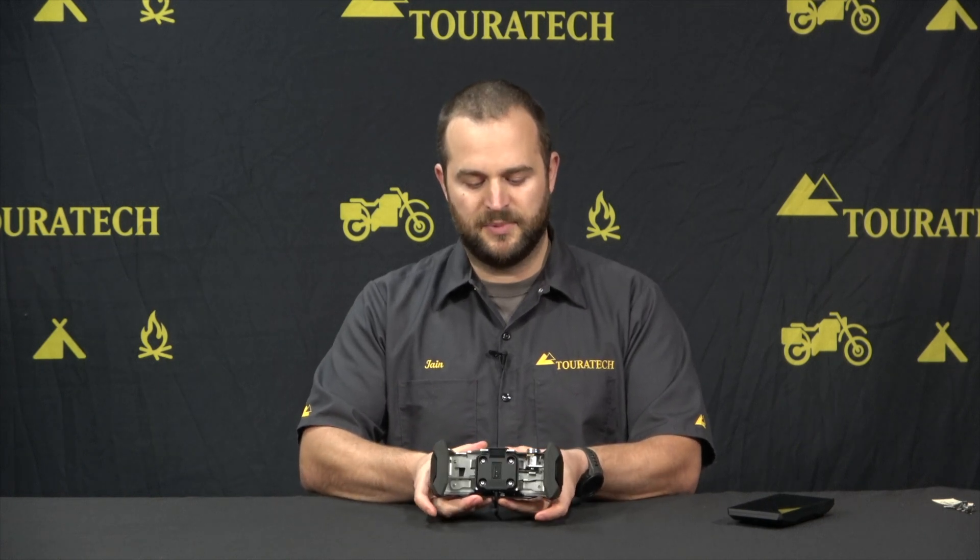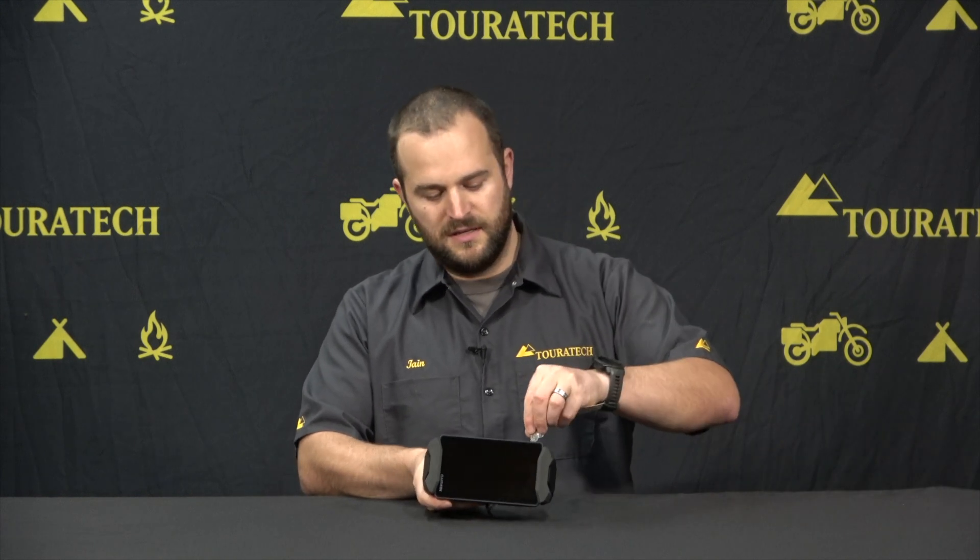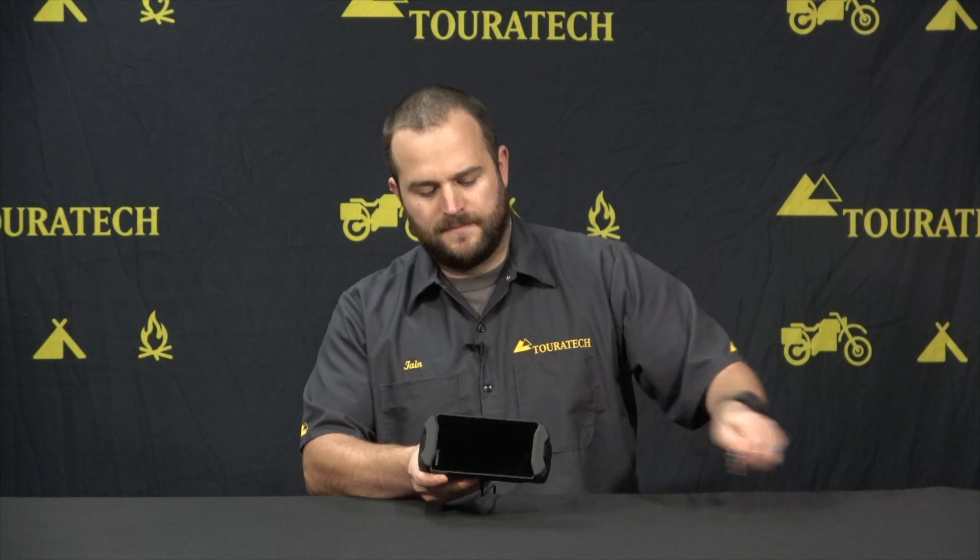The key lock is very simple. You just put the GPS unit in like that, squeeze it together from the two metal pieces on the side until it clicks, and then if you want to lock the GPS mount you just take your key, put it in, it's a half turn, and then the GPS is locked into this mount.